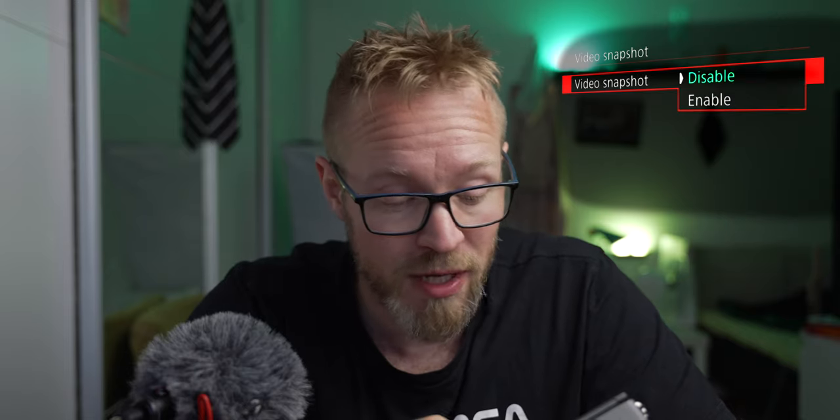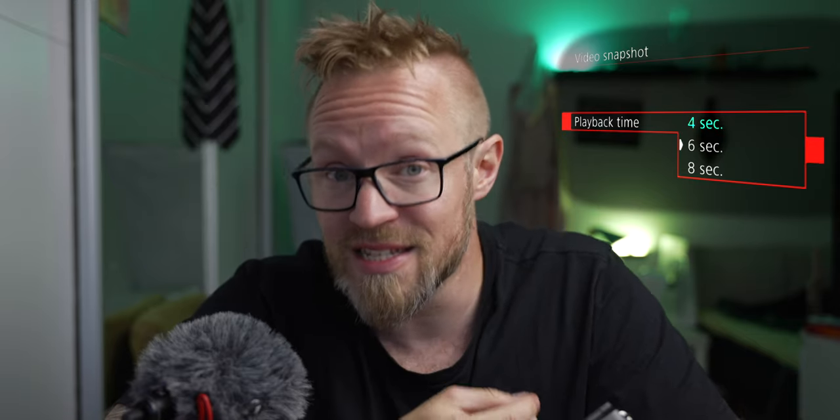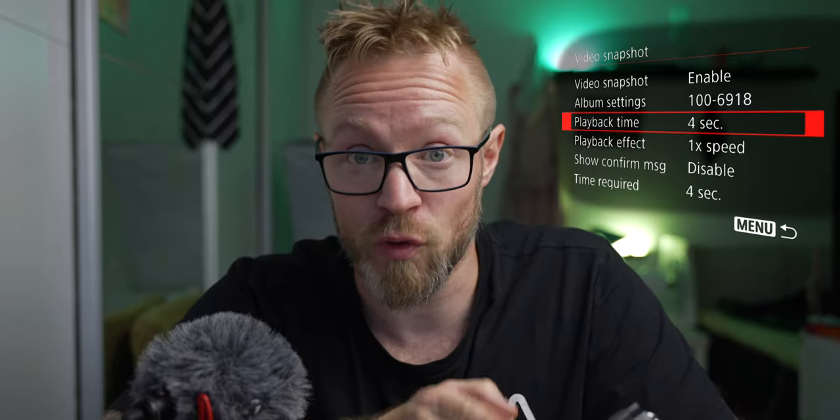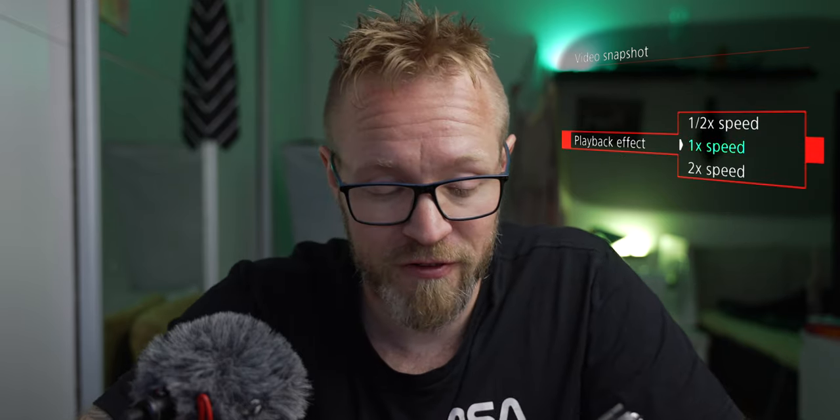If we go all the way down to video snapshot in the first tab of the red menu, you have to enable video snapshots. The next thing to notice is the playback time — here you can choose how long you want each individual video clip to be. You can choose between 4 seconds, 6 seconds, and 8 seconds. For this walkthrough, I'm going to choose 4 seconds.